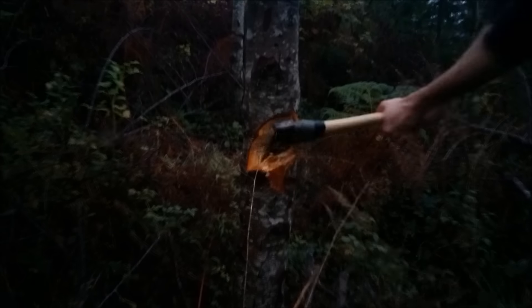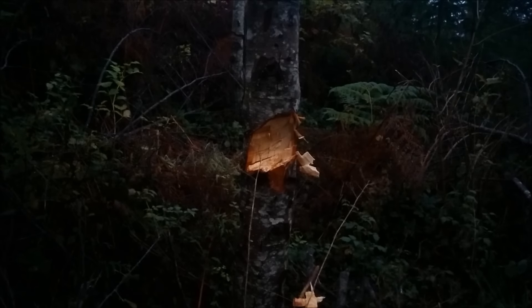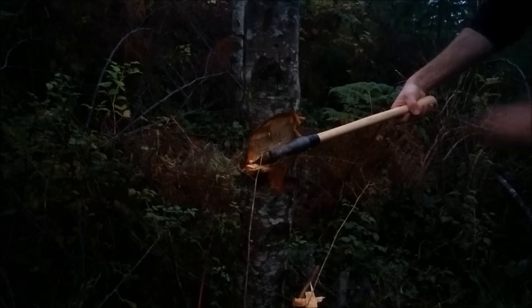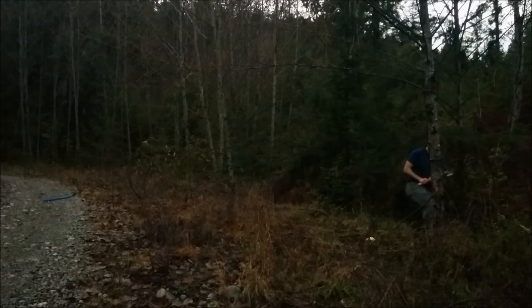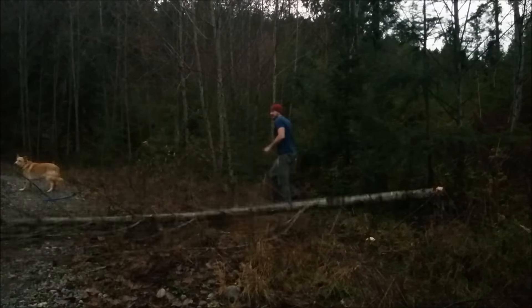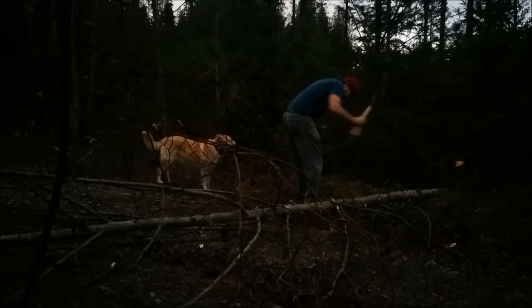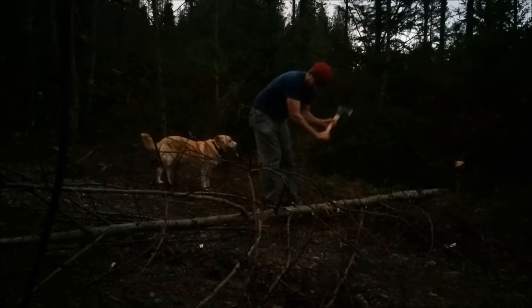I'm gonna try to go about halfway through the tree. That's pretty good — definitely halfway through. Now we'll do the back cut.